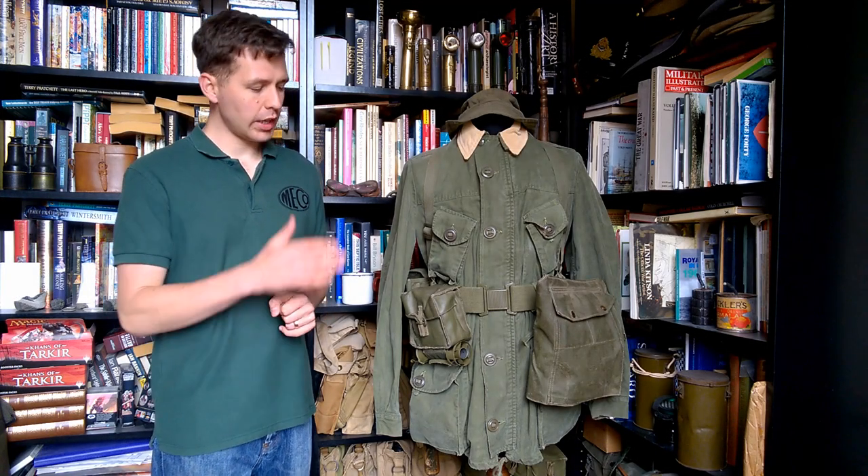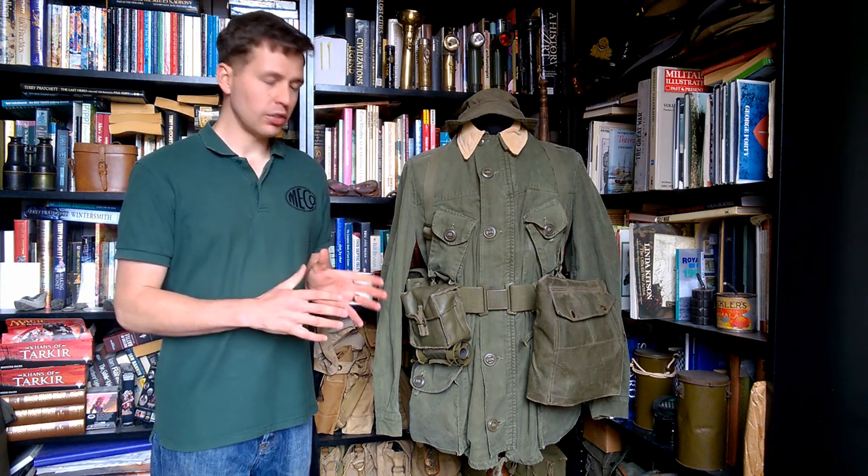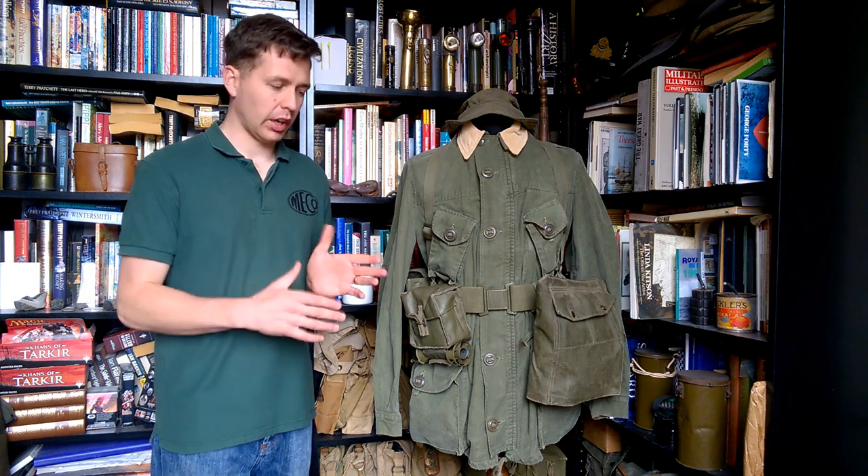Hello everyone, bringing you a video today looking at the Canadian 1964 pattern web equipment, and this is a video that will be part of a series looking at this equipment.